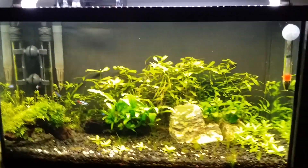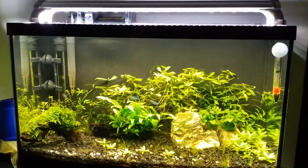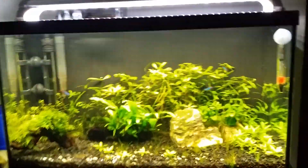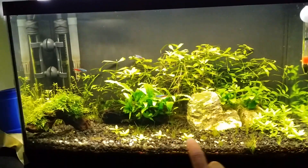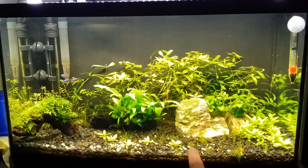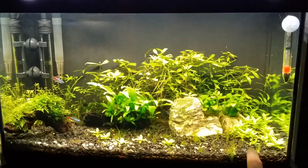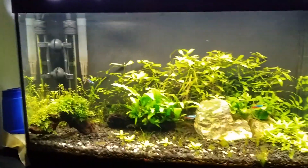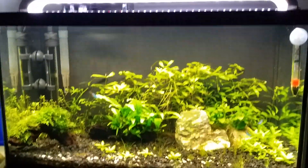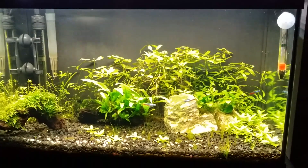Let me talk about the PAR values this Finnex Fugeray 20-inch Planted Plus puts out on my tank. At the substrate in the middle I get around 43 PAR, on the sides around 30 to 35, and 28 in the corners. Higher up in the water column I get around 40 to 45 PAR. So if you want to base your lighting on PAR, this is a good reference.